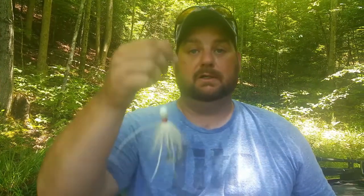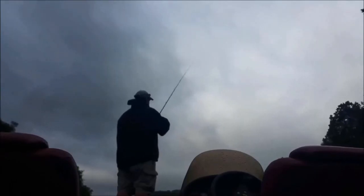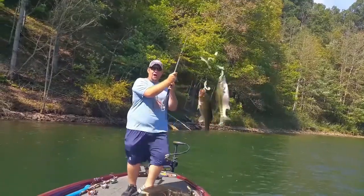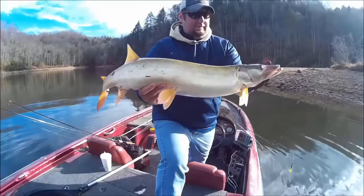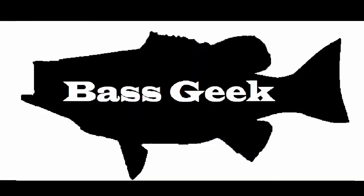Hey guys, Bass Geek here and today we're going to be talking about one of my favorite summertime deep water structure lures — the Hair Jig.